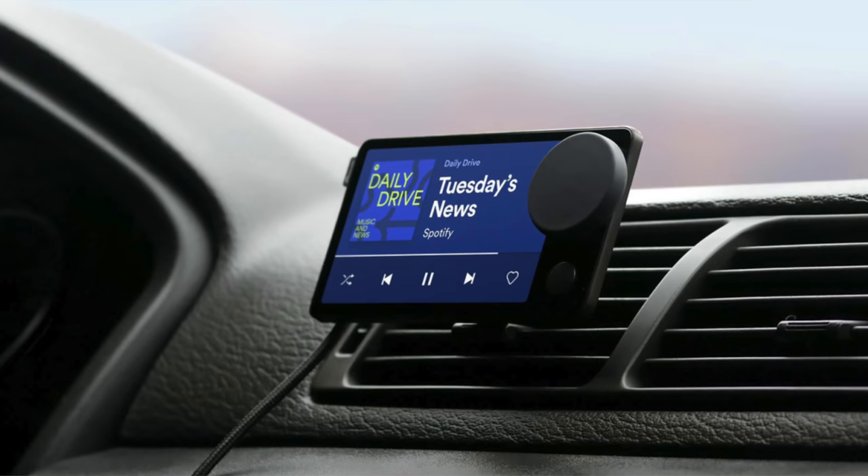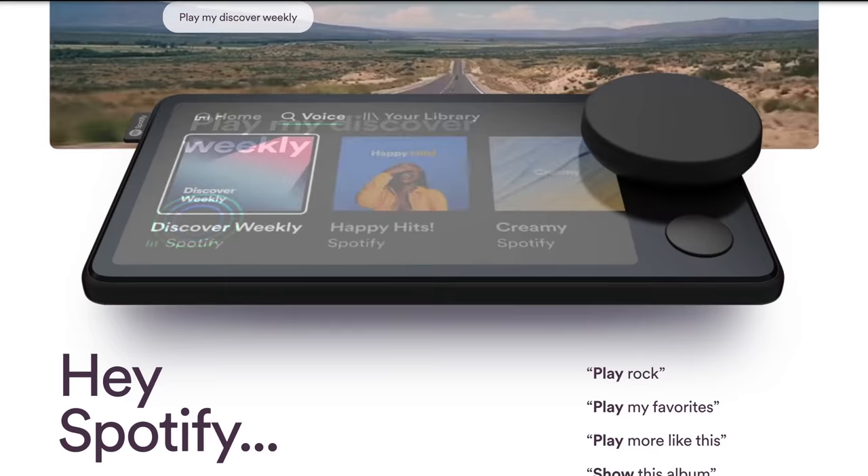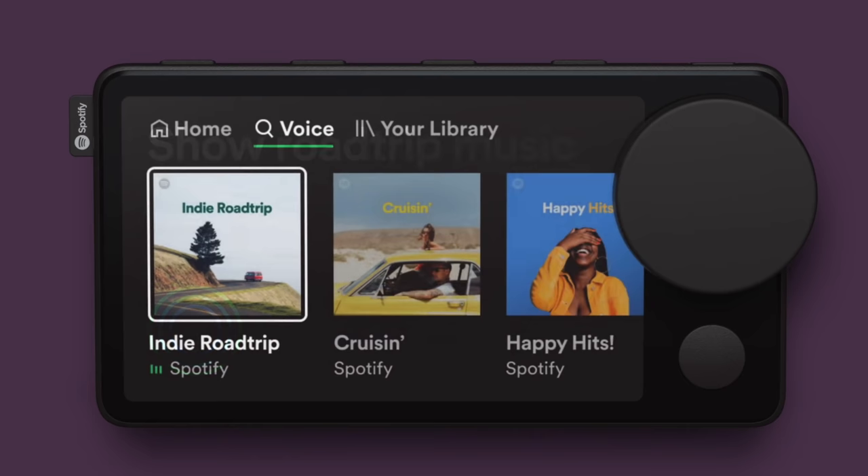Spotify has officially launched this new in-vehicle device with support for hands-free Spotify control using your voice, just like a smart home device such as Google Home Mini, Alexa, or Siri — hopefully I didn't set off your devices. It's good to know it also has physical buttons: a knob you can rotate as well as other buttons in the corner, and it is indeed a touchscreen according to their description.